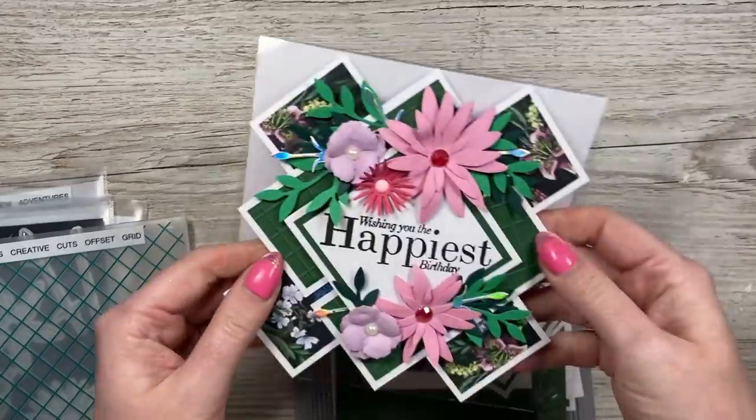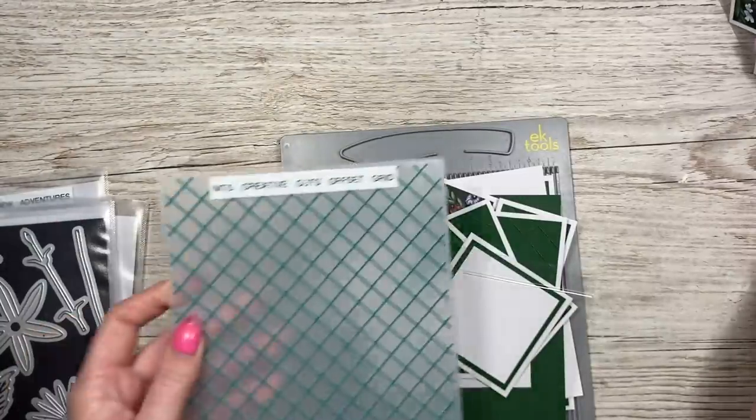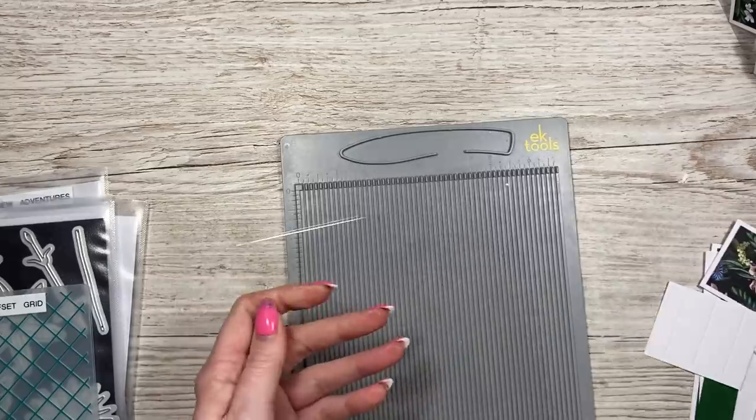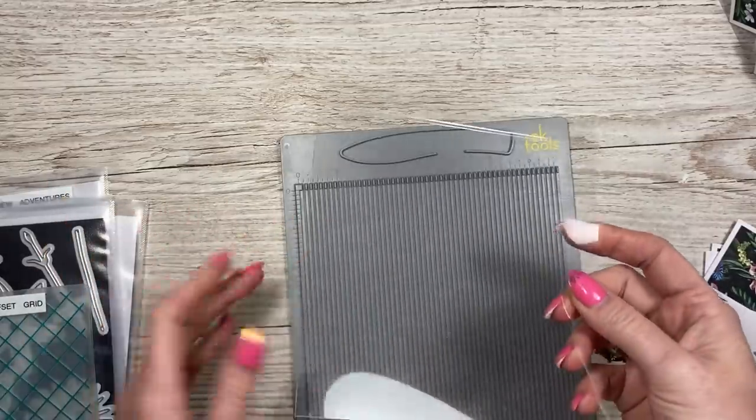These are my flowers - I've got the funky floral die set here. I embossed using my offset grid embossing folder - you can just see the grid detail. So first of all, you want a piece of acetate. If you're not using acetate, this would just be cardstock in whatever color you're using.